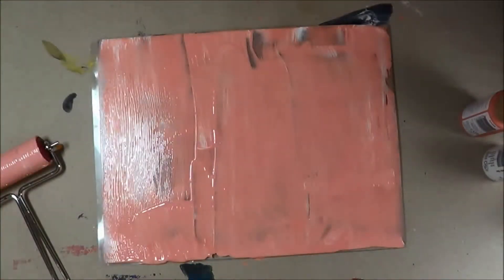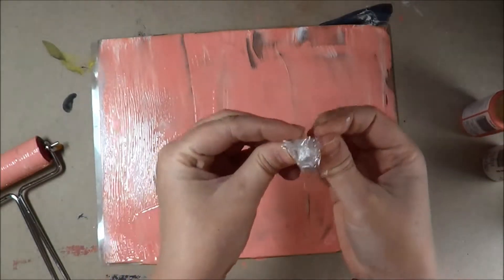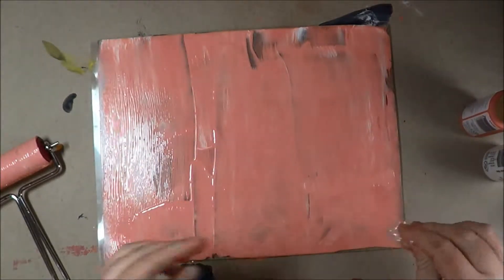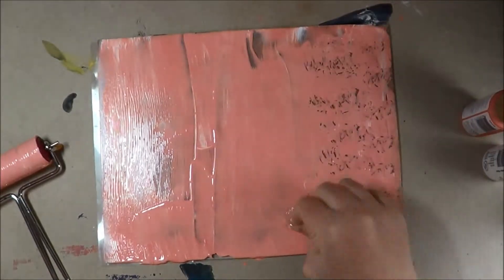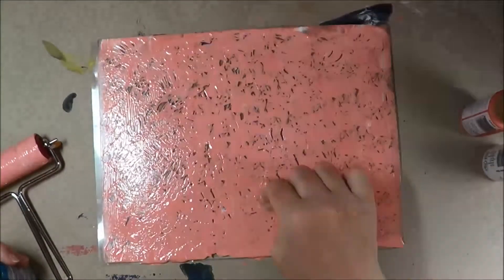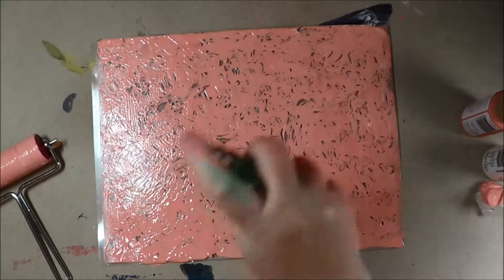Now what I'm going to do is take a crumpled up piece of plastic wrap. You can use plastic wrap — I think this is off of cellophane, off of something. And I'm just going to tap it into my paint. There, I have a nice pattern there.